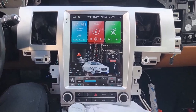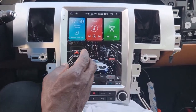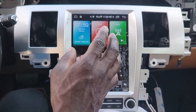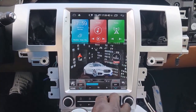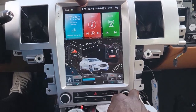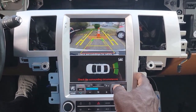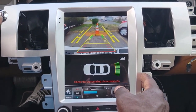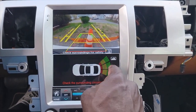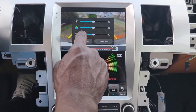One thing we should check is the backup camera — we didn't check that. We're also going to check Google Earth, because whenever you open it on your cell phone it pixelates. Let's see if it will work on here. I'm in drive — let's go forward a little bit, then let's put it in reverse. Oh it works perfect! And the steering wheel works with it too. It's got the little radar things to show you — and it seems like that adjusts the brightness or contrast.